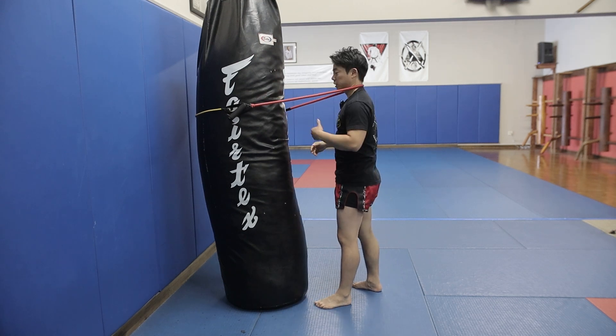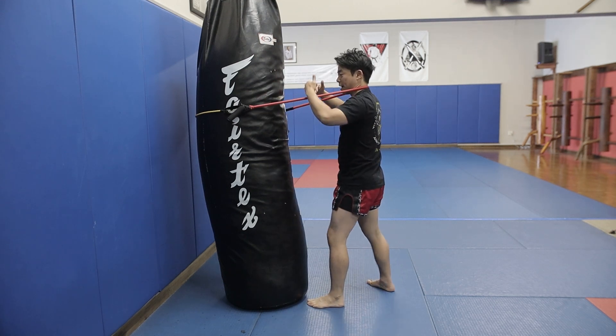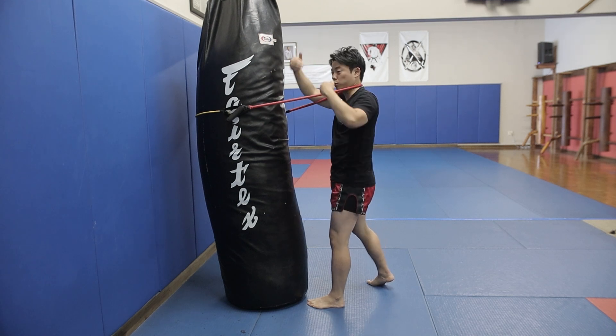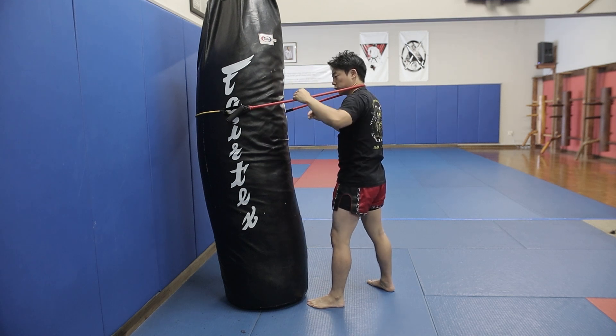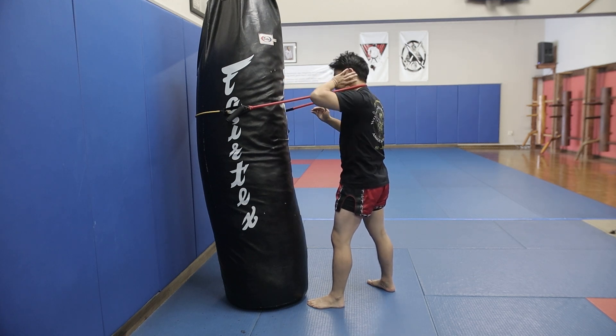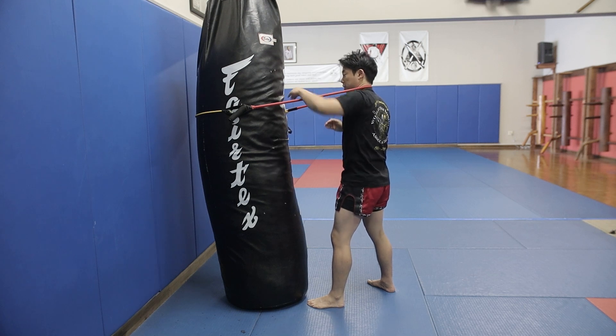Now, a lot of times in the clinching game, you're going to have either people tied up around your neck like this, or going to hold onto your neck with either two arms or one arm. It's hard to say whether the hand will go on a bicep, or sometimes you'll control the back of your neck, sometimes they'll try to push your face across for better control.